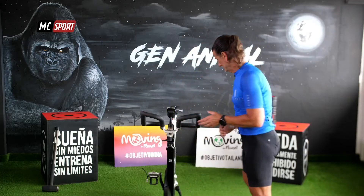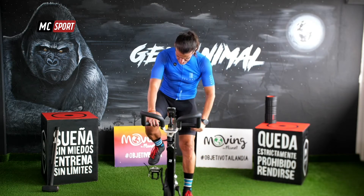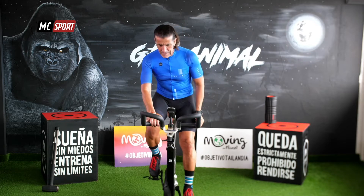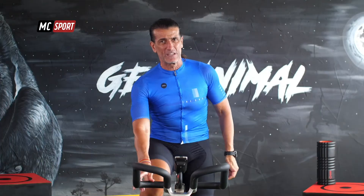Vamos a empezar a pedalear. Vamos a colocar una resistencia baja, fácil o muy fácil. Simplemente vamos a aumentar la temperatura de tu cuerpo, aumentar tu frecuencia cardíaca y, sobre todo, a prepararnos para el entrenamiento de oro. Estás ahí, ¿no? Disfruta con la música. Ajusta bien tu intensidad y, sobre todo, tu ritmo. Porque esto, como sabes, es ritmo.